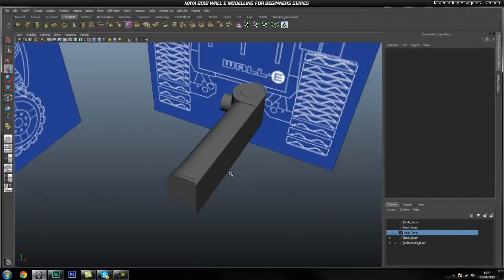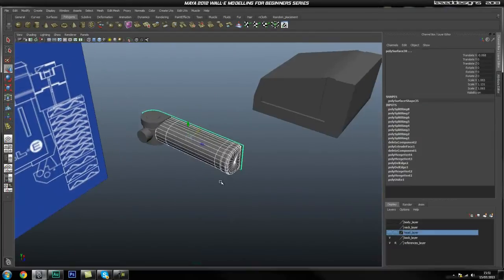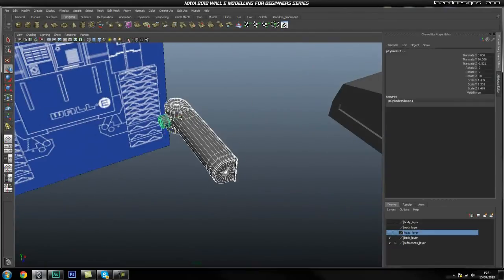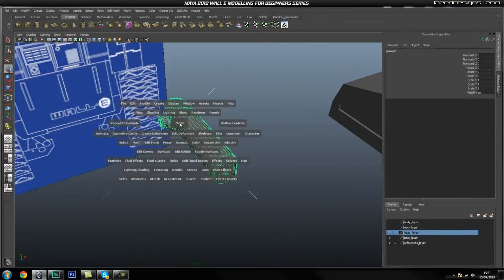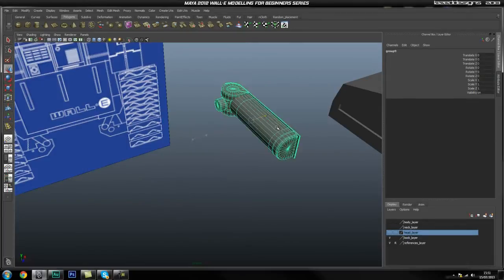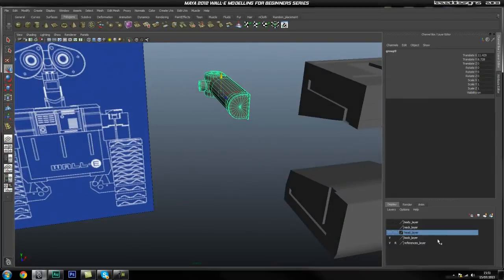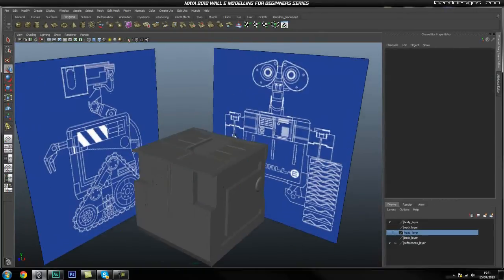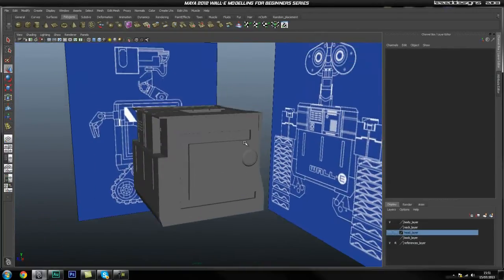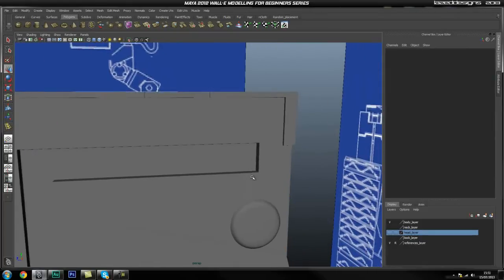I'm just going to move this aside. I'm going to delete it but group everything together and fix the pivot. I'm going to add it to a block in case I need to duplicate. You're going to need the body just to line up the pieces and we're going to start off with this joint piece.